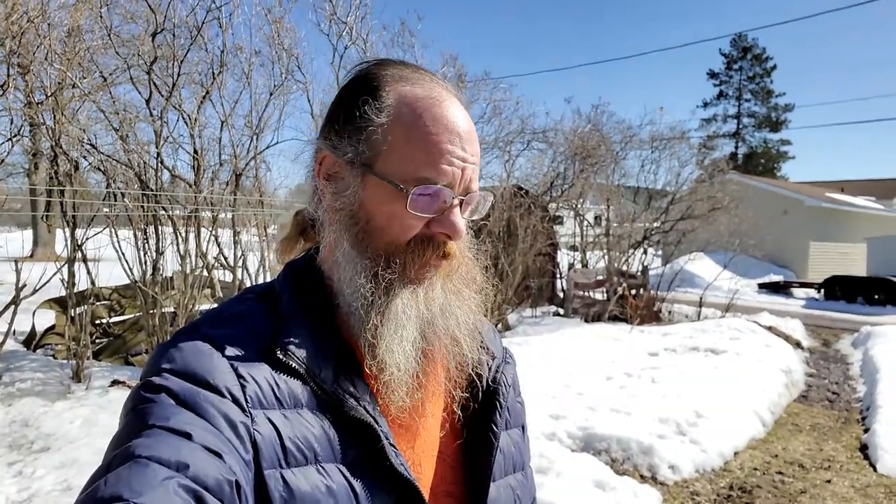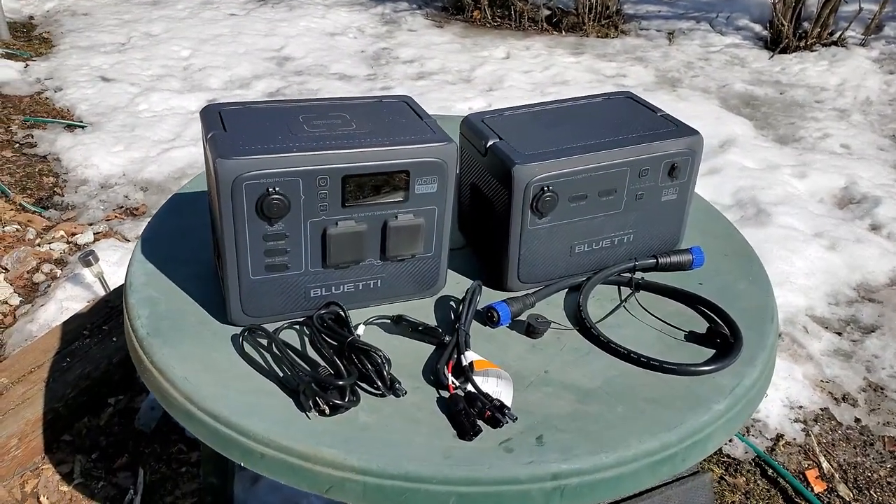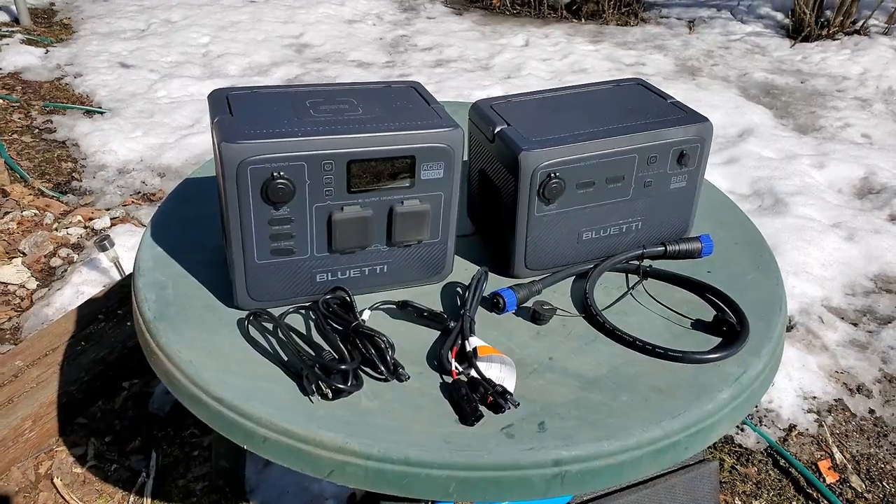When they first sent me the email, I had a lot of cool ideas about ways to use this power plant. One idea was maybe go to the Ebon Ice Caves and offer people hot chocolate, or anywhere really. But it's been a few months — we finally got the units here in March. We did a little testing, and as you can see from my backyard, it's not really nice to go out anywhere right now. So unfortunately, we're going to have to do a little home testing of my brand new AC60 and B80 from Bluetti.